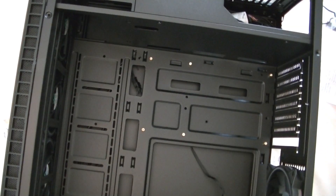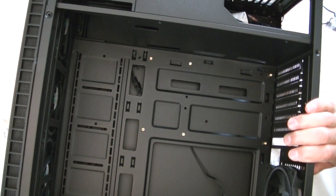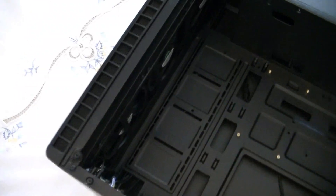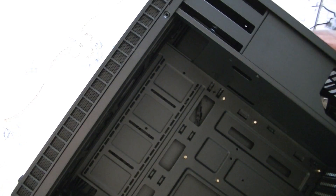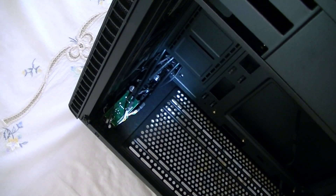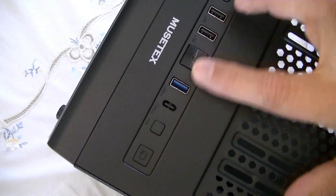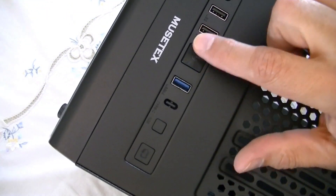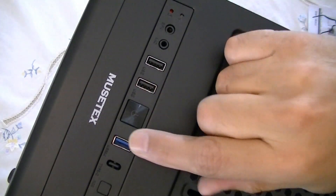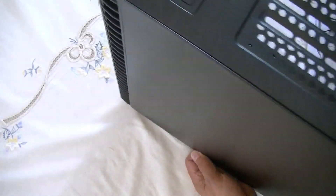It already has all of the motherboard mounting studs installed. They're not black - that bothers other folks but it doesn't necessarily bother me. Over here we have the front panel - it's got a magnetic dust filter on the front that came right off when I was moving the case. There are buttons here for a color controller in addition to all the standard components: two USB 2.0, one USB 3.1, reset switch, power switch, and audio connectors.